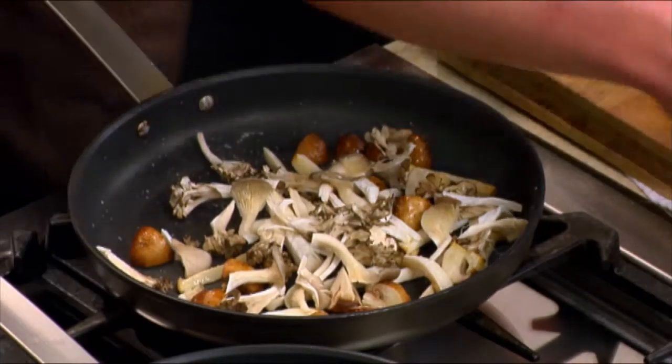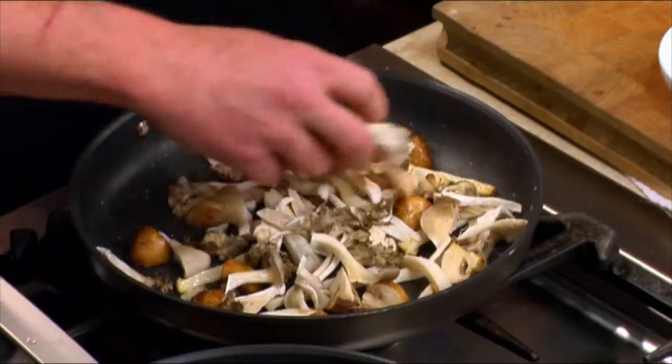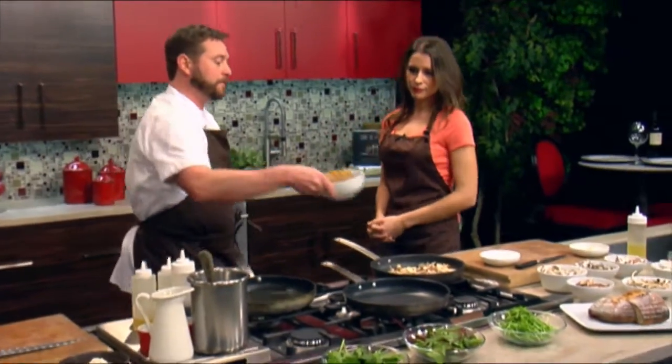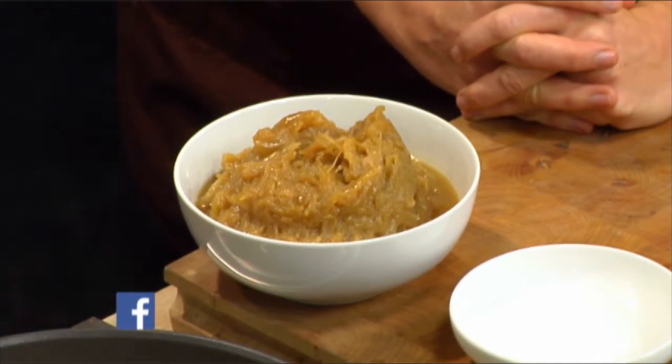Then we'll do our oyster mushrooms. What we're doing here is a caramelized onion broth that is very heavy on mushrooms. Once we get these in, we're going to sauté them down, and then over here I have some caramelized onions. Those are beautifully caramelized. Thank you — to get these to look like this and really have that caramel flavor, they take about two hours.